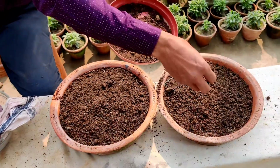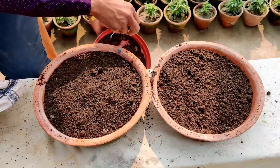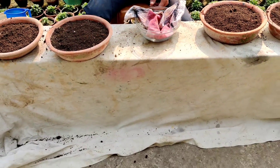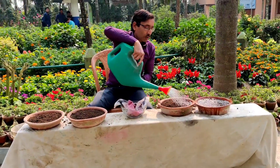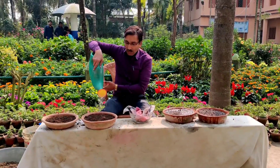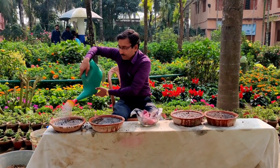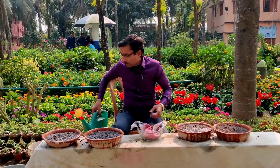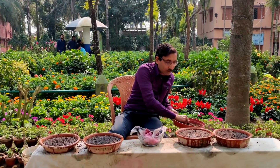Water it and keep it under a semi-shaded area for a couple of days. After that I'll show you how they are growing. After six or seven days, take the pots out into full open sunlight. Now I am watering — don't water too much, don't make it soggy.